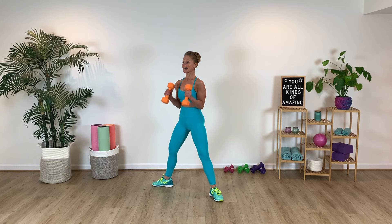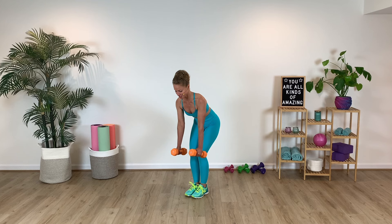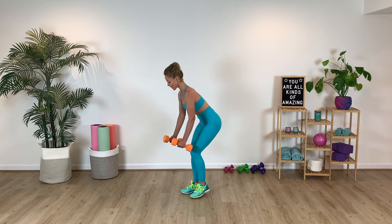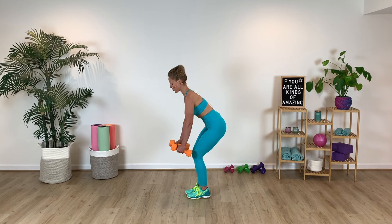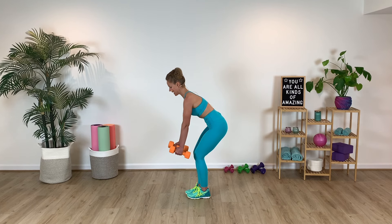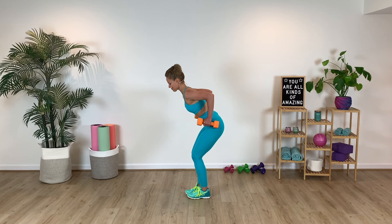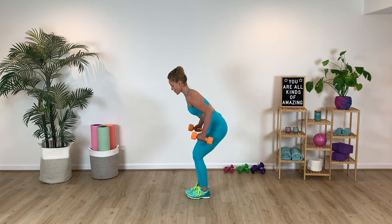We're going to take this into a hinged row. Pull the belly in and draw the weights to your hips. So we reach, squeeze the shoulder blades together. Long neck here, gaze at that little 45-degree angle. Those elbows are pinching up to the ceiling. Breathe — inhale and then exhale it out, stretch. Slow and steady. Last two, last one.